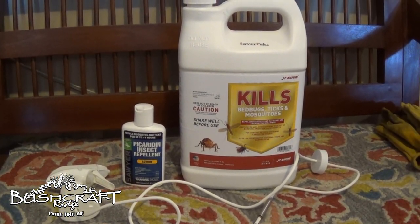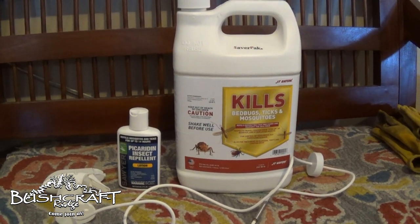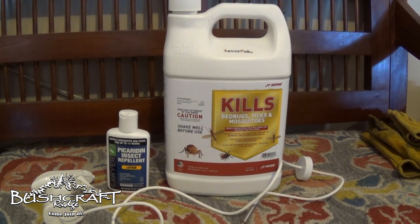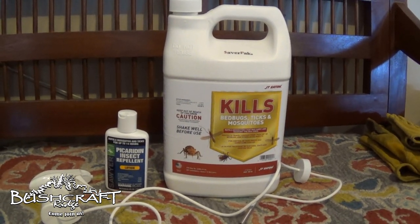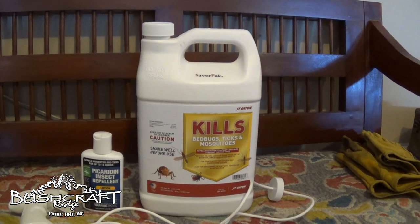I got this in the mail the other day, ordered from Amazon — I'll put links to both products in the description below. The one on the right is permethrin and the one on the left is Sawyer picaridin insect repellent lotion. I'm going to test these two out.